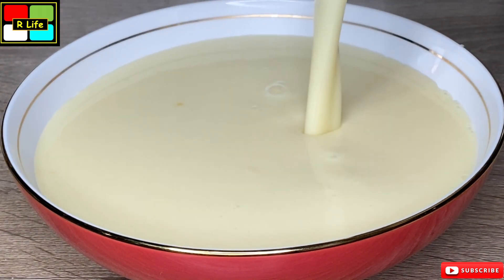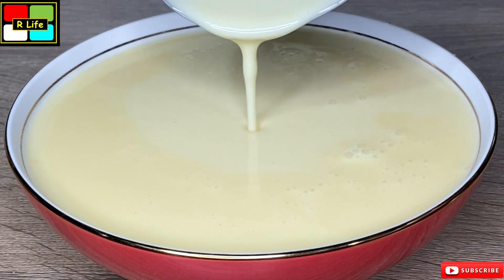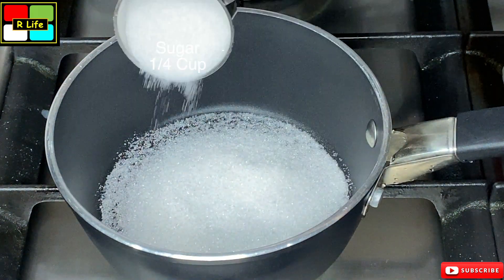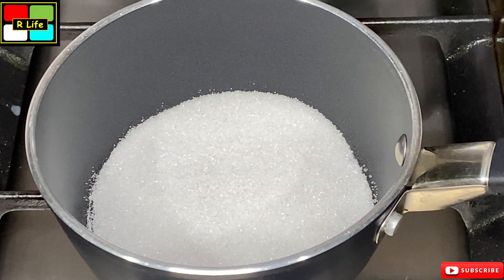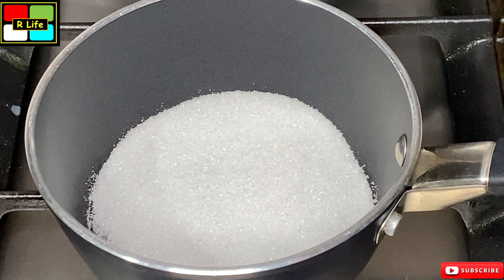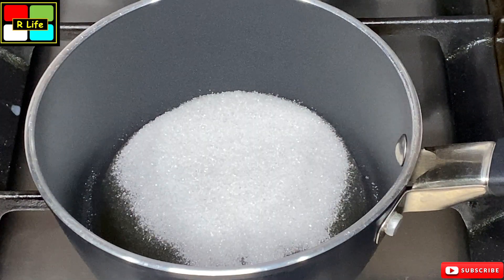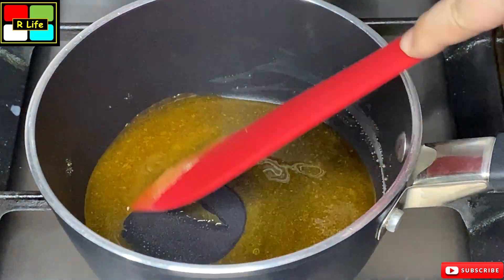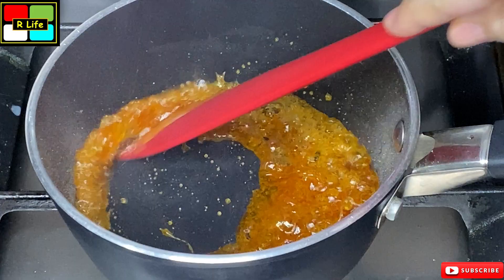We have made the custard for pudding and now we are ready for caramel. We have a pan with 1 cup of sugar. Now we turn on the gas flame and it starts to caramelize little by little. As it caramelizes, we will add some water and mix it for 2-3 minutes until the caramel is nicely done.